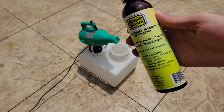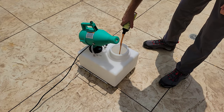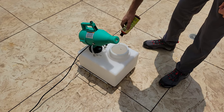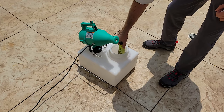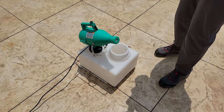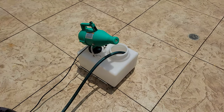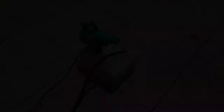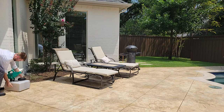Our Model 14 sprayer is the crown jewel of Mosquito Steve's products. It covers a quarter acre in our powerful misting concentrate on an as-needed basis to keep mosquitoes from flying in while you enjoy your yard. Simply add eight ounces of misting concentrate, fill with water, then set in a convenient area and hit the remote control.